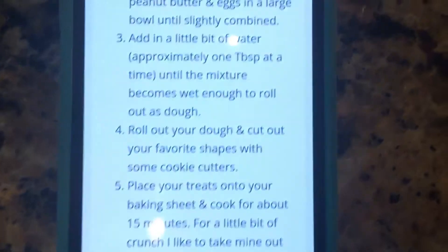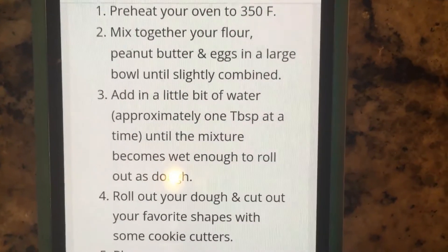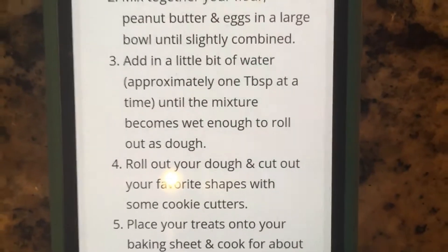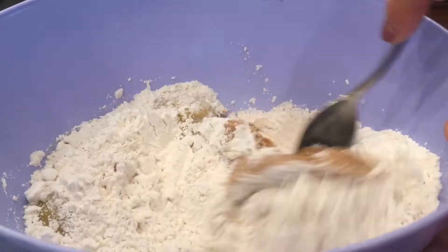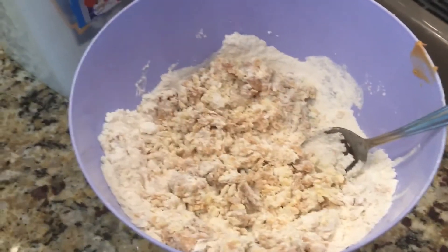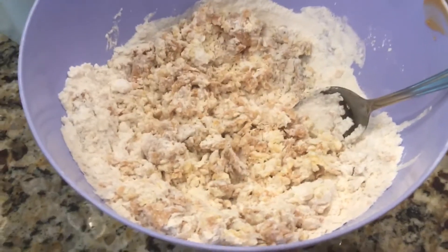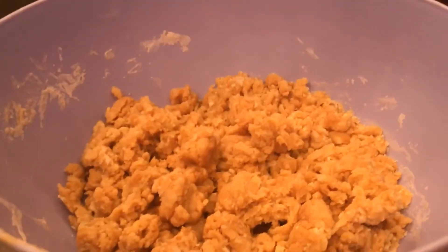Now that I have all the ingredients in the bowl, it says to mix together the flour, peanut butter, and eggs until slightly combined, then add a little bit of water — about a quarter cup. I'm going to go ahead and mix them. The bowl is slightly combined, so now I'm taking my quarter cup of water, pouring it in, and mixing it all together to create a dough-like mixture.